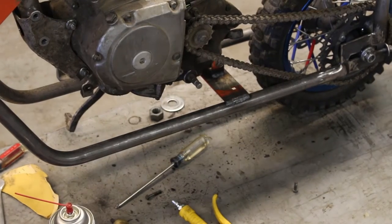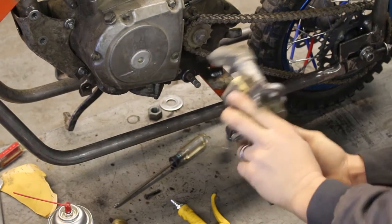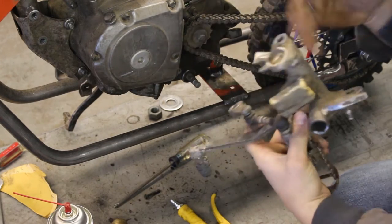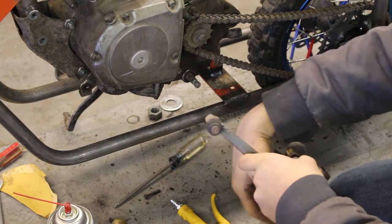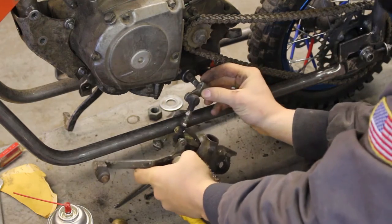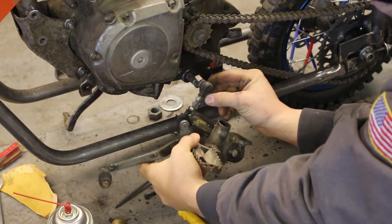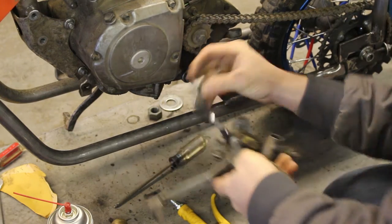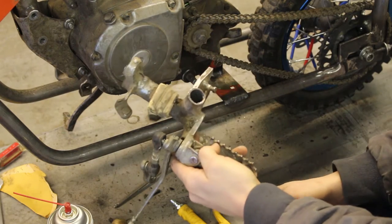The other side, on the other hand, we've got some work to do. First I need to clear all this extra bracketry out of the way, but I also need to make sure that this linkage lines up properly at the correct angles. I can't quite test it yet because I've just got too much stuff in the way, so we're going to go ahead and cut this excess stuff off and go from there.